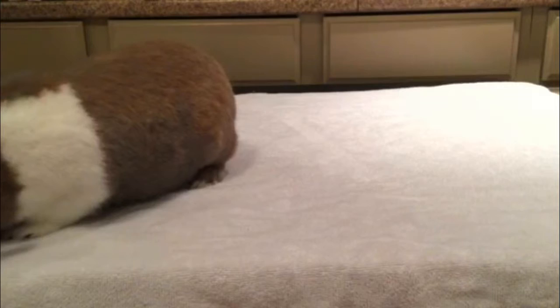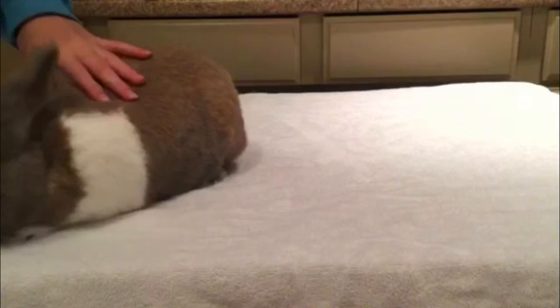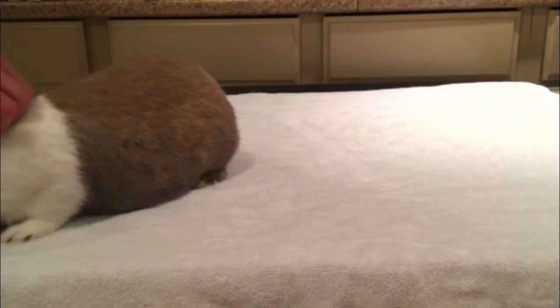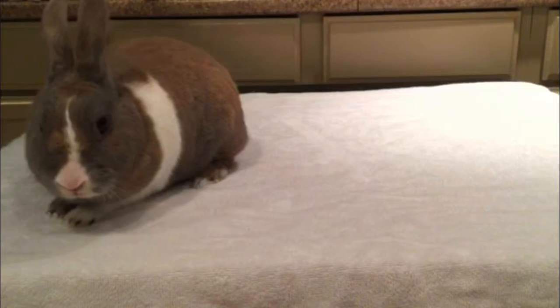First of all, you want a table or something that's high off the ground, because it's bad to flip your rabbit over on its back — it puts them in a very fearful state. So don't do that. You'll want something high off the ground. Anything small works; the smaller the better, because then they can't hop away from it.